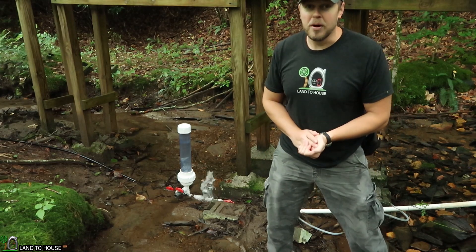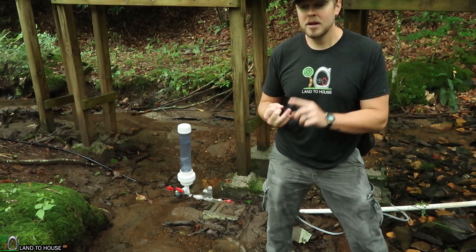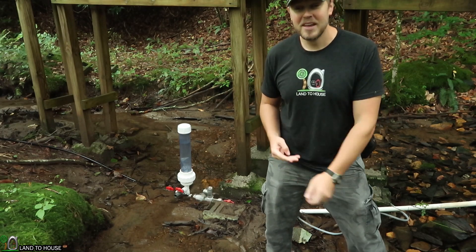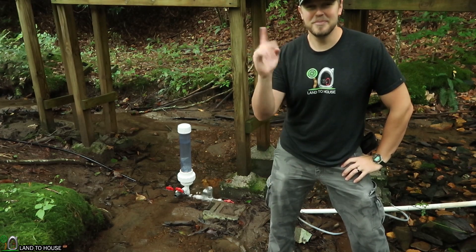If you are looking for a ram pump, I have four different models for sale on Amazon, Landahouse.com, Landahouseshop.com, and eBay.com — links in the description down below. Thank you so much for watching, and I will see you in the next video. Bye.